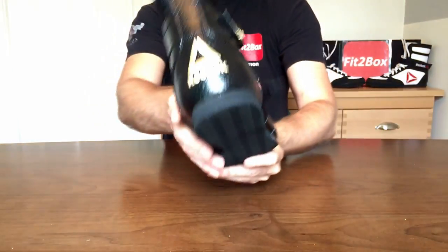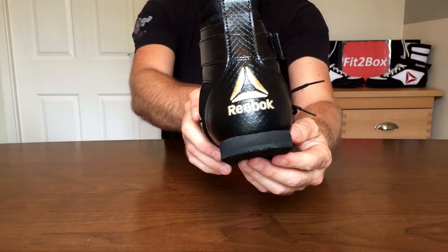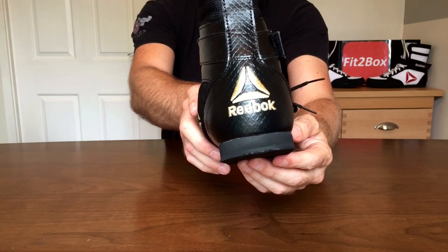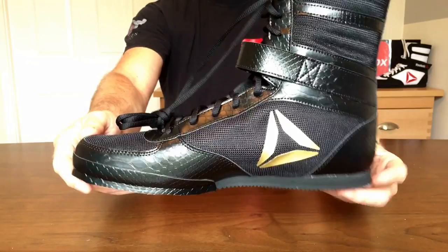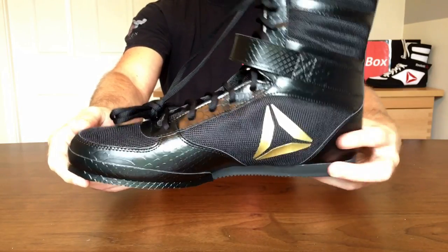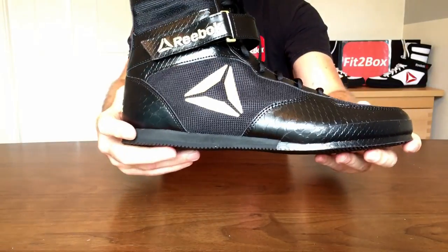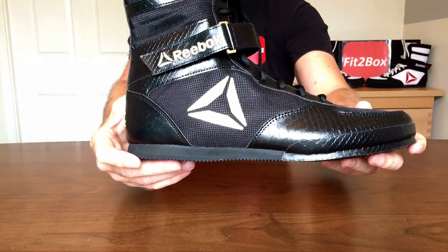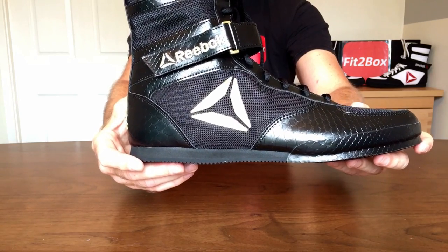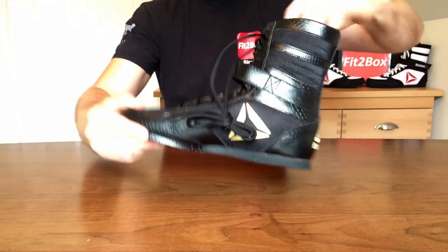And bringing it around, you've got that flat heel and then the Reebok badge at the back there in gold — really nice. Look at these boots, they really are nice. I just think what they've done is lifted this boot up another level with this design — beautiful looking boots, they really are.